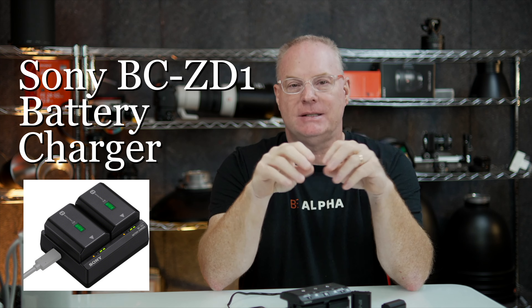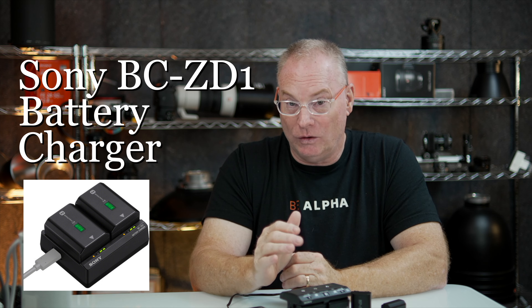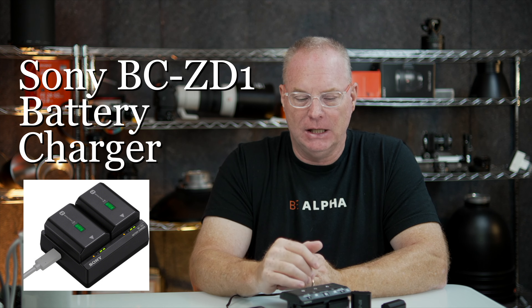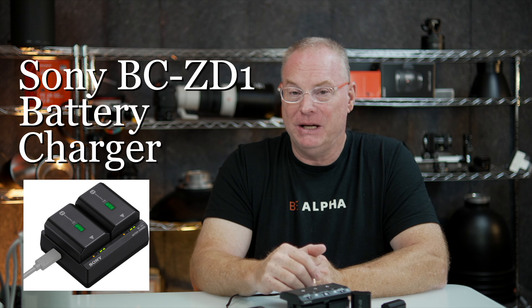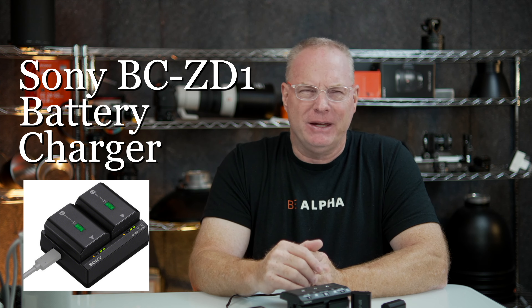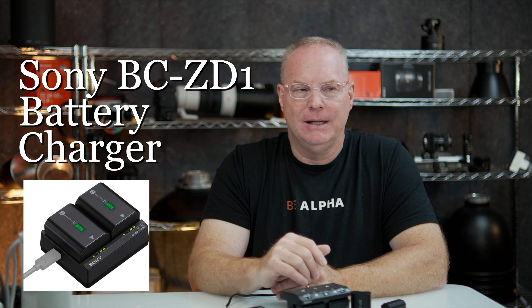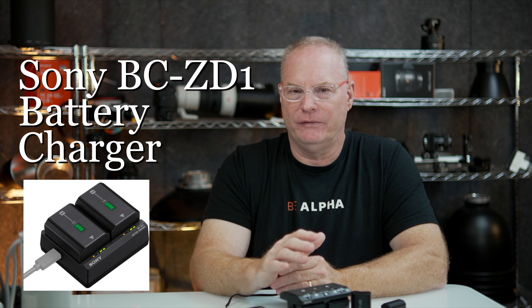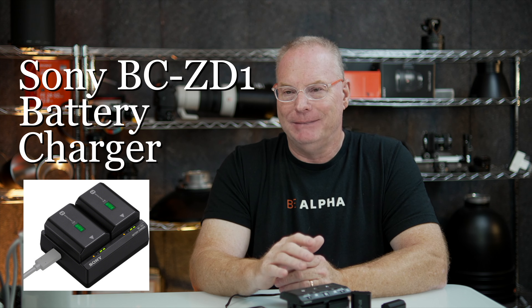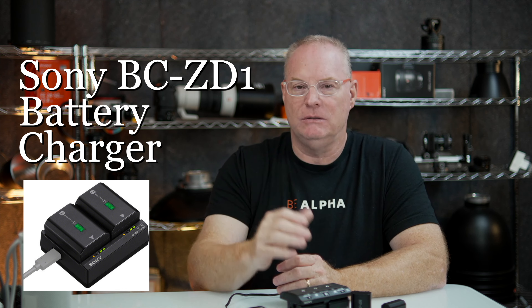Sony is saying it will charge two batteries in 155 minutes, which is really cool. I can see people buying multiples of these for big event photography. I'm thinking wedding photographers shooting all day, multiple days. But definitely during basketball season where you're doing tournaments, it's going to be hugely useful.